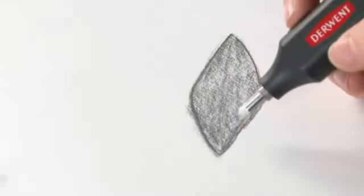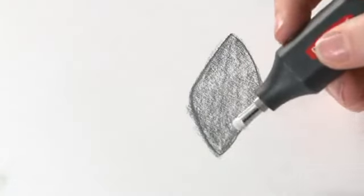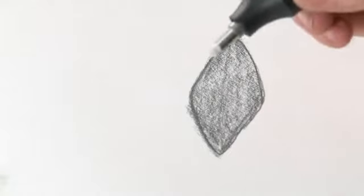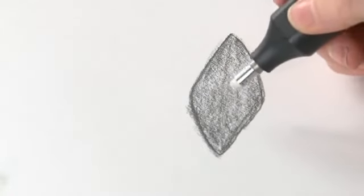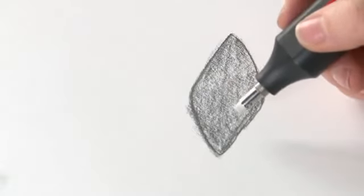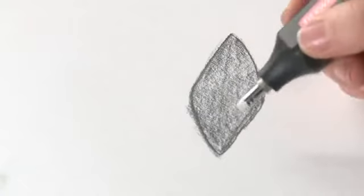You may be wondering why on earth you need a battery powered eraser. Well, it's not for erasing large areas at a time — it doesn't make that job any easier. What it does do is allow you to be really precise and accurate when you erase fine detail and add in highlights and things like that.